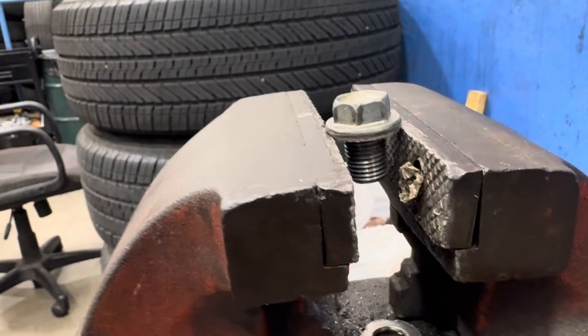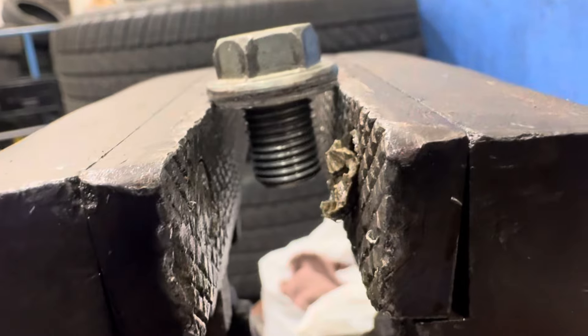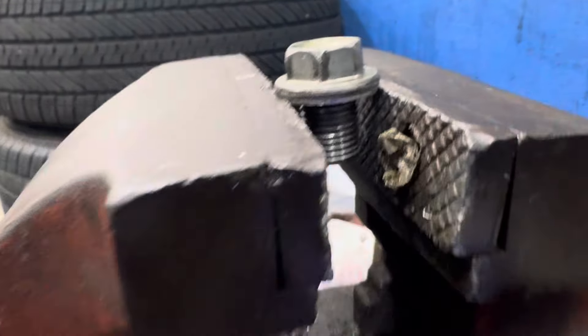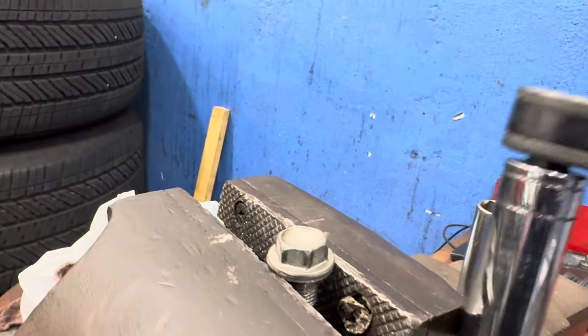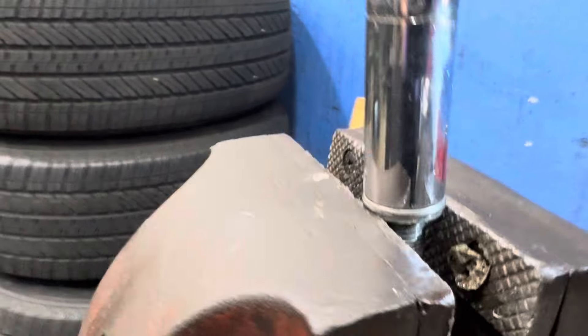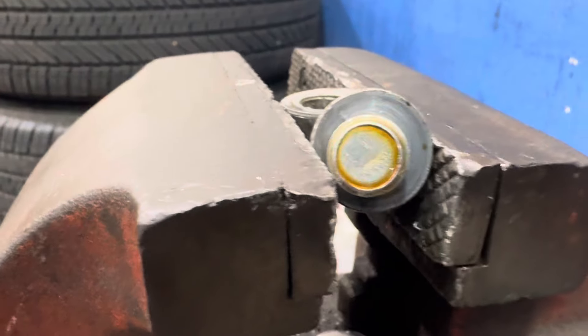Here we have mechanic tip number two. We have an oil drain bolt right here with a washer on it — it is stuck. Here's an easy way to get it out: put the drain bolt in a vise, making sure you're just holding onto the actual washer, then grab an electric ratchet with whatever size you need, and there you go — quick and easy.